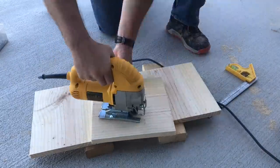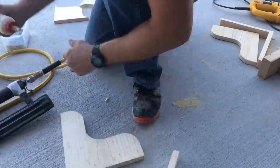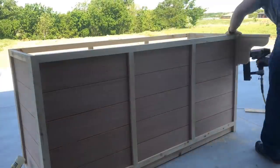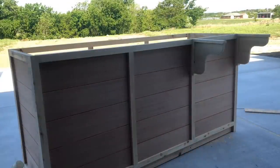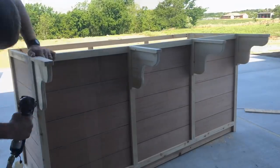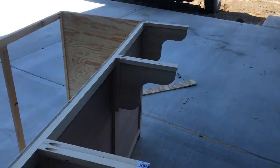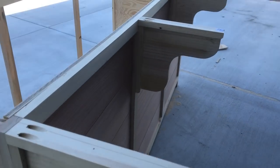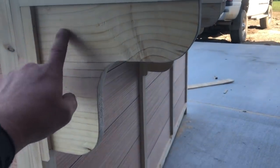Next we need to either buy or build four 10 inch corbels. If you want more detail on how to build one I'll put a link in the description. Attach these flush with the top of the island on all four of the back one by twos. This probably isn't necessary but I also used pocket holes in addition to a nail gun and wood glue to attach my corbels. One important thing is to have your wood grain run parallel with the ground — that gives it a lot more strength.